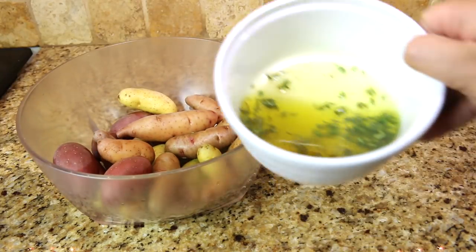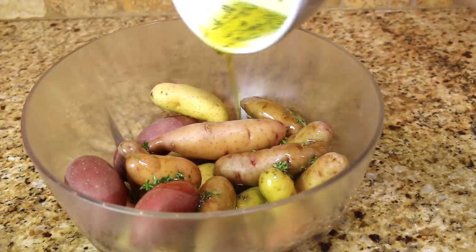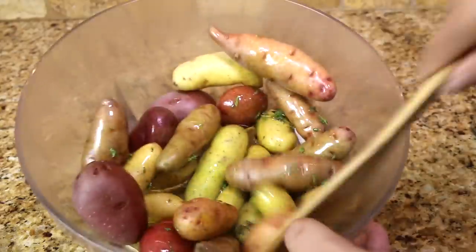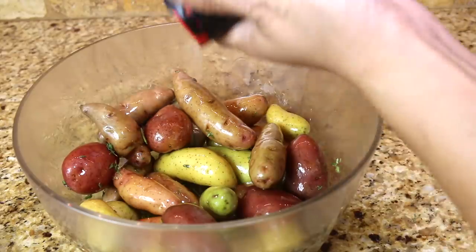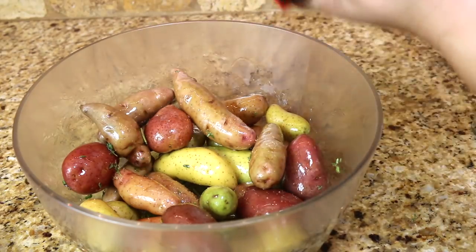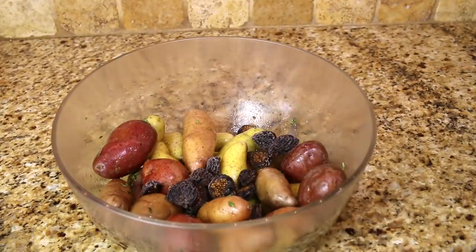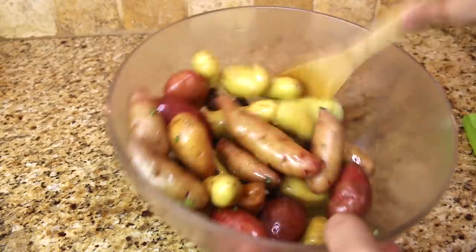One of the easiest side dishes to serve is roasted vegetables. I've done asparagus, french beans, and peppers. Today I am serving roasted fingerling potatoes. It's so easy — I just toss the potatoes in the herbs and spices and olive oil, make sure they're all evenly coated, and put it in the oven. After they're roasted, I can put it on a warm setting and leave it there until they're ready to be served.